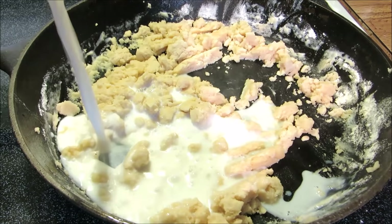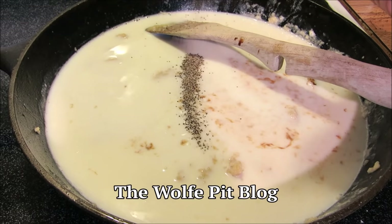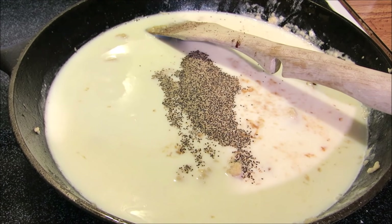For the full printable version of this recipe and many more, visit the Wolf Pit blog. My secret ingredient is Worcestershire sauce and lots of black pepper. I'm not going to add any salt to this recipe — there's already plenty of salt in the dried beef.